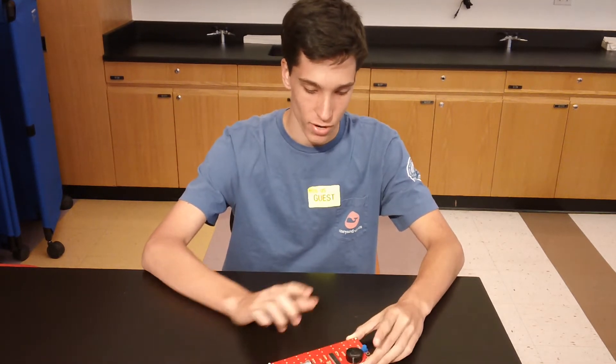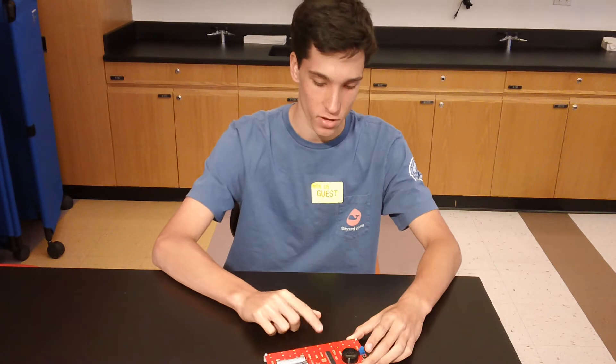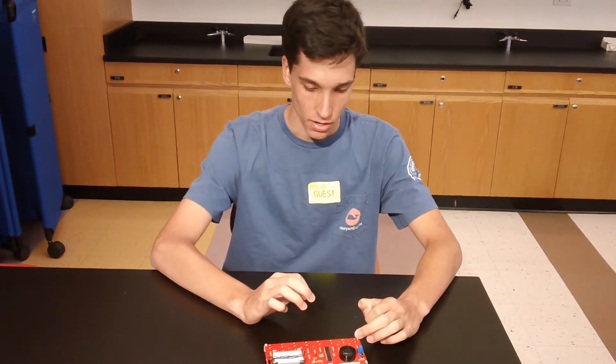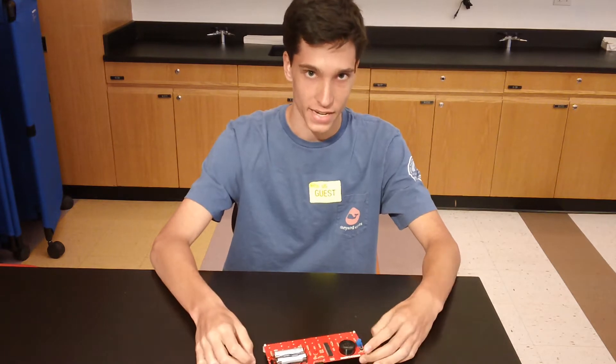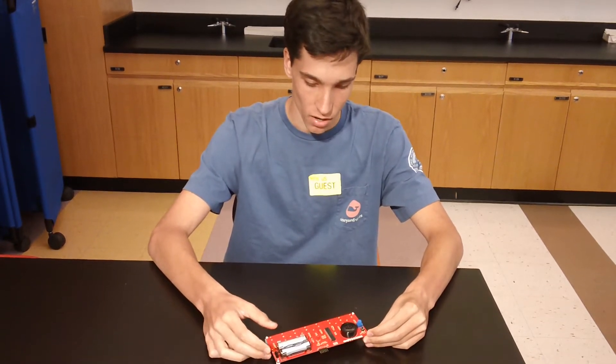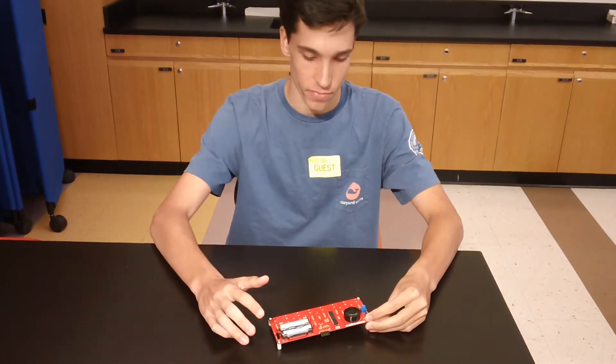Basically how this works is when I press my finger down on one of the keys, I am completing the circuit, and the microcontroller is essentially measuring the time that it takes for the capacitor to charge. It has a send and receive pin.